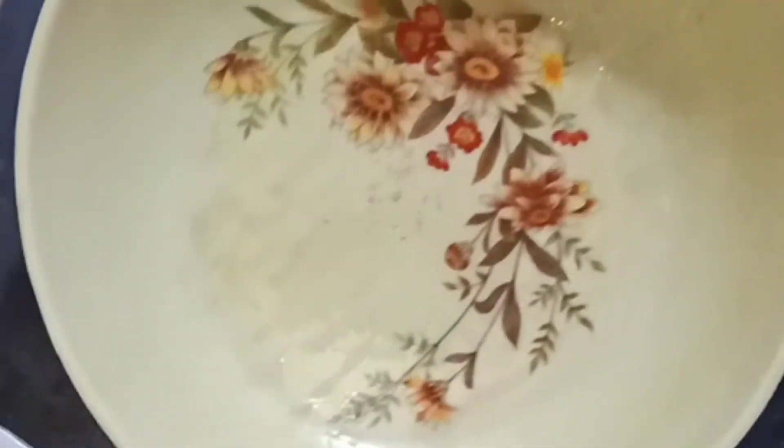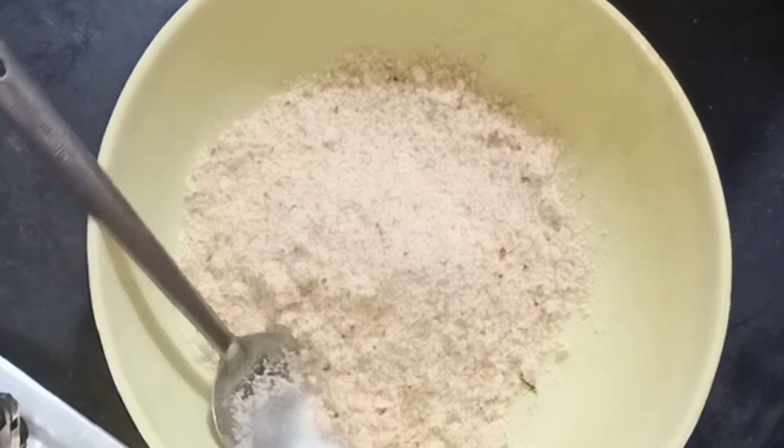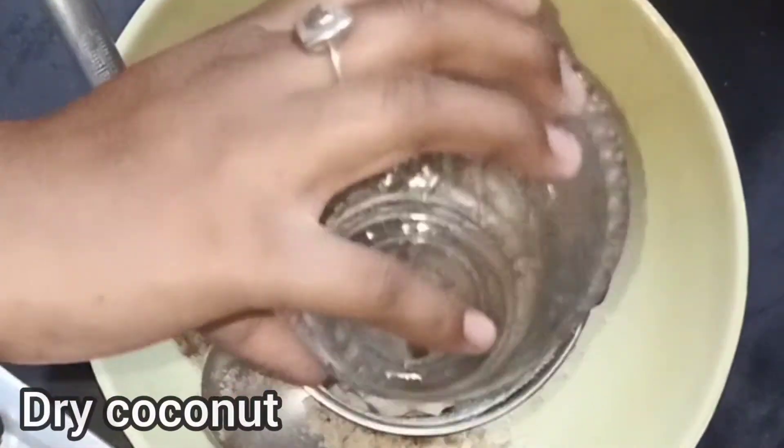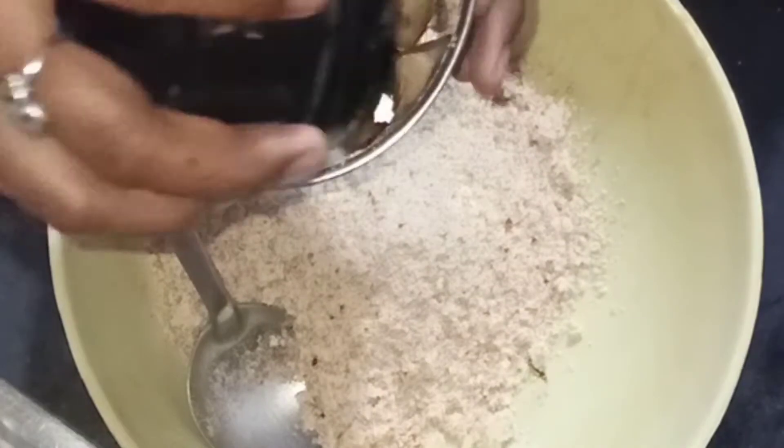Now, transfer the mixture to the mixing bowl. Then add the fine powder to the mixing bowl.